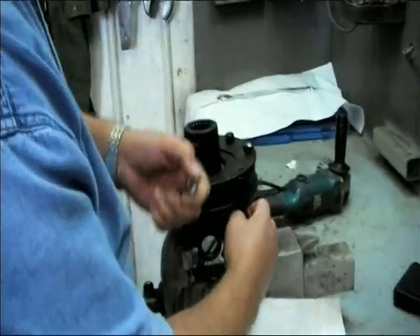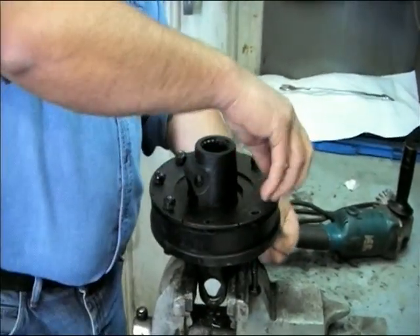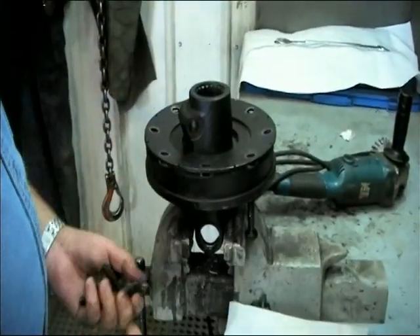Now that the bolts have all been loosened off evenly, we can remove the bolts and totally disassemble the clutch.